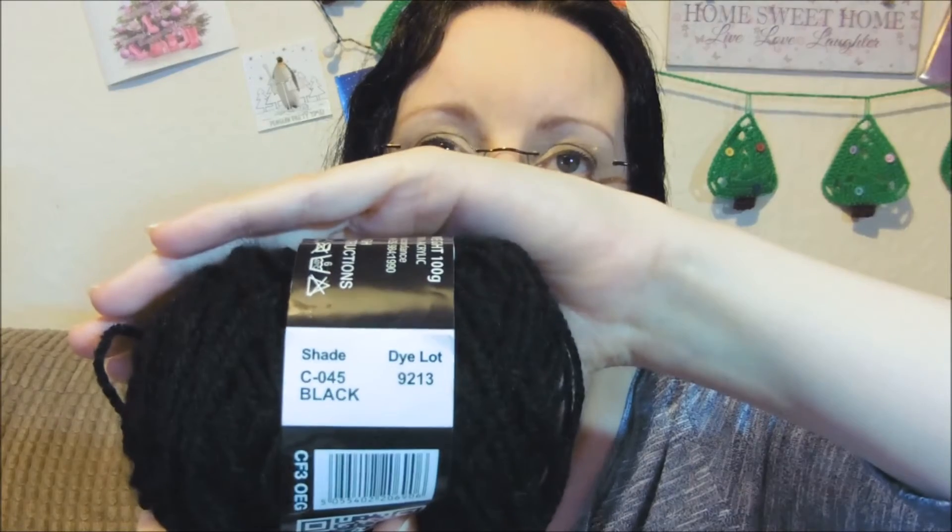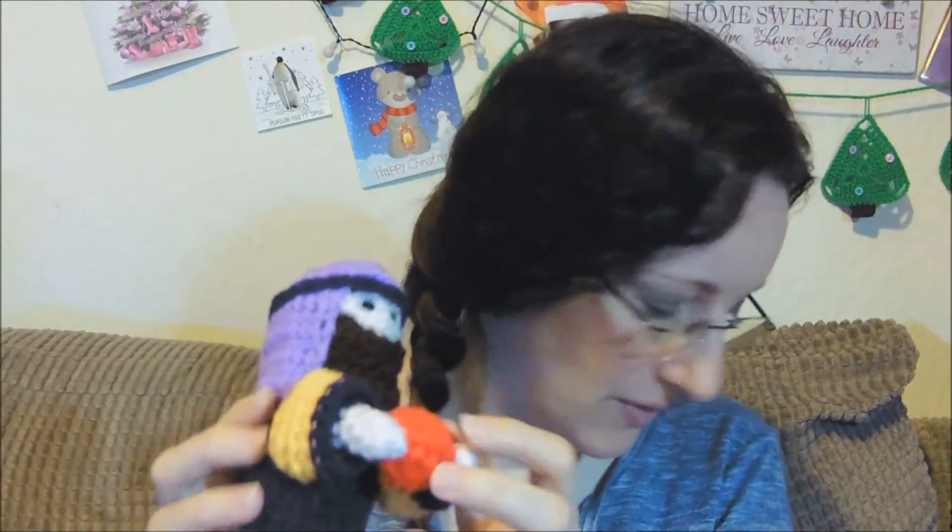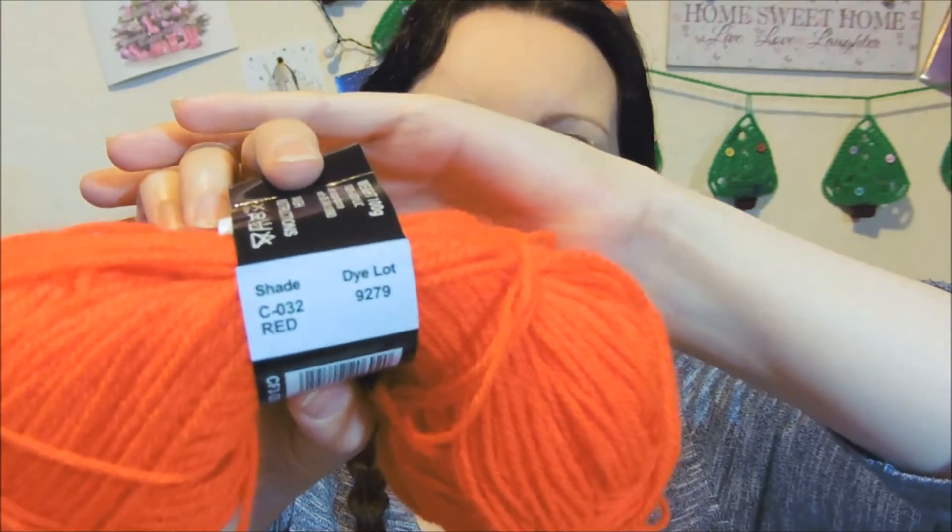A lot of these codes are older codes, apart from the Flesh which I'm not too sure about. For the gift on this guy, and for the main body, the trim underneath, the trim on his sleeve cuffs and the red part — they're all the same colour for both of them. It's Mariner Double Knit and the shade is C-032 and the colour is red — it's actually a poppy red.